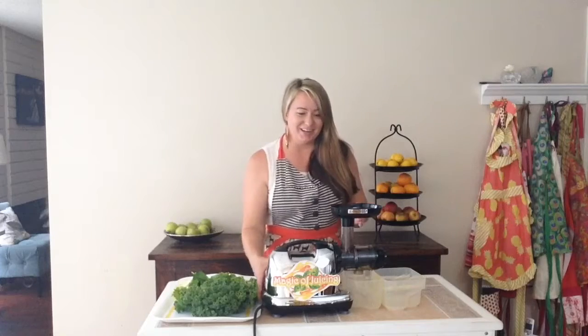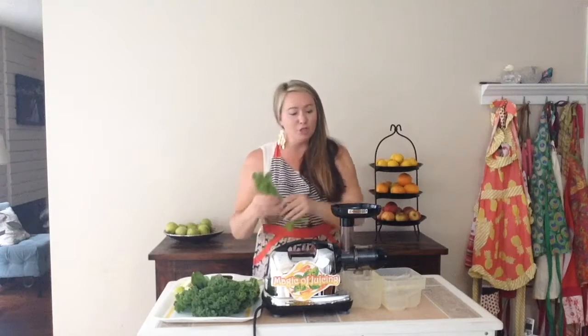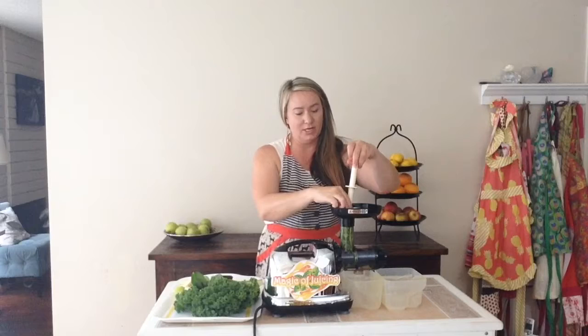Okay, let's get started here. Anytime you're juicing, make sure you wash and clean all your vegetables to get all the dirt and pesticides off. You don't want that going into your juice.